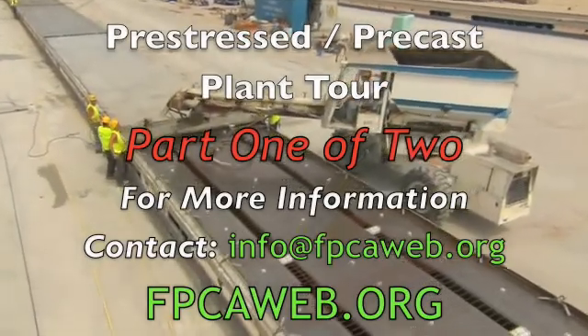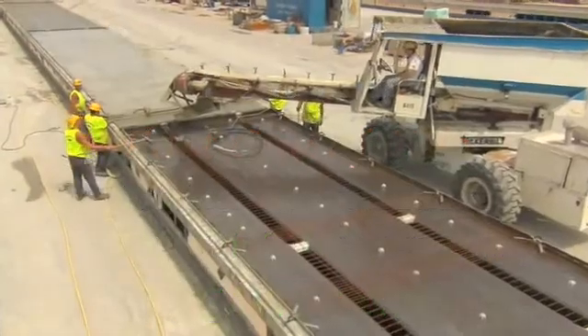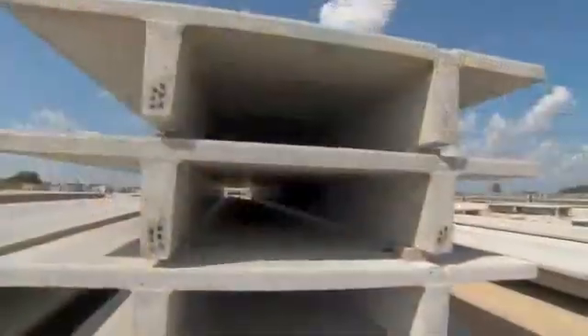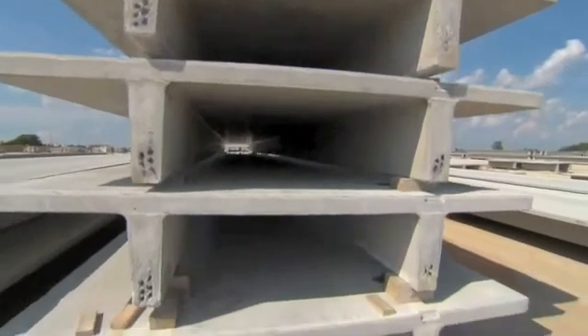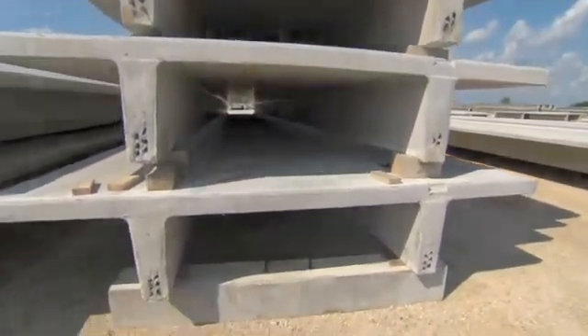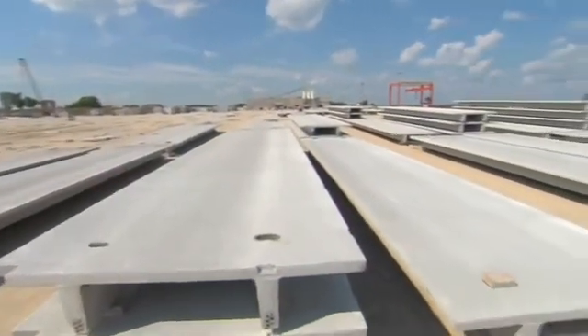This video will explain the entire process of producing a pre-stressed concrete unit at a pre-stressing plant, in this case a double T. A double T is used primarily in parking structures but can be used in virtually any type of building including office buildings, industrial buildings, and schools to name a few.